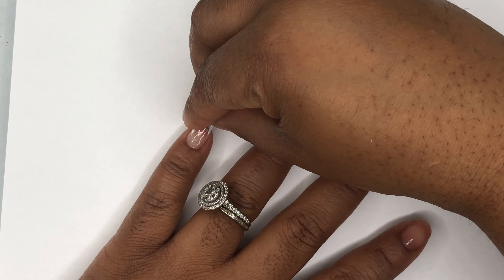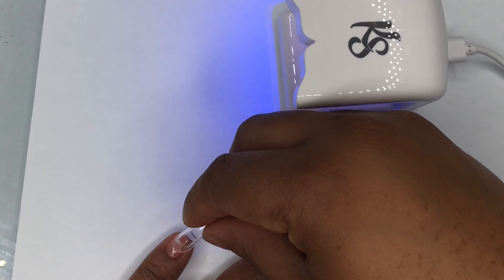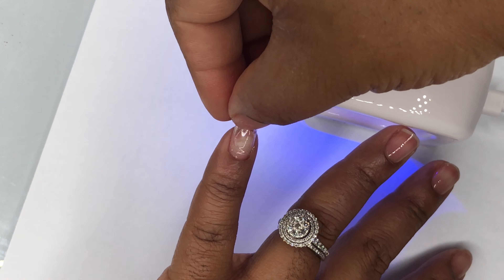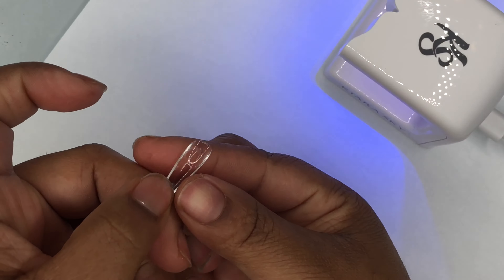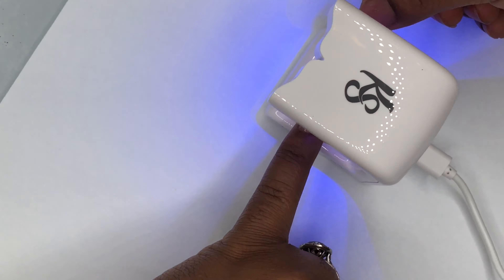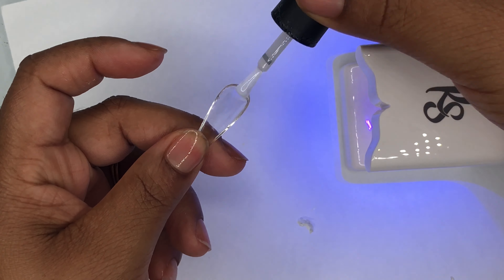This light right here changed the whole game for me. Last time it took me about 30 minutes to apply all the nails. I recorded this in seven minutes — not the whole video, but just me applying the nails start to finish. The light made it so much easier. The first two nails I kind of struggled on because I was trying to figure out how to place my hand, but once I figured that out it was smooth sailing.